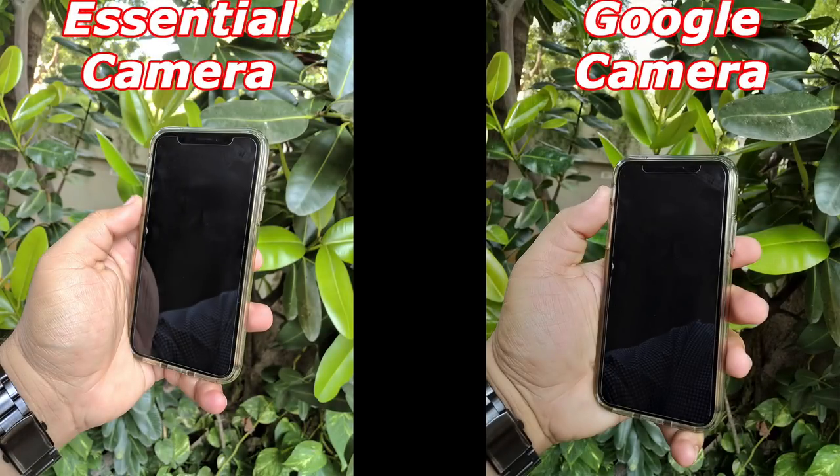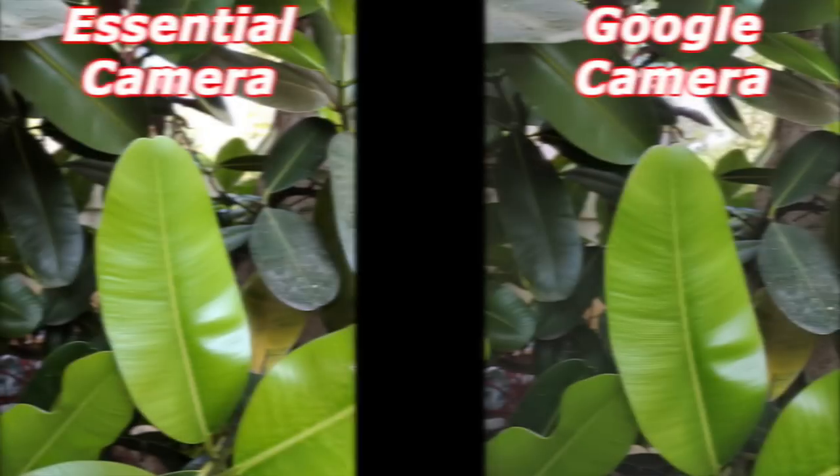Once again we see a similar trend. The Google camera has these darker colors that make the entire picture look a lot more realistic — a little bit more saturated — whereas the Essential camera looks a lot lighter. It looks like the exposure is up just a little bit too much. Just look at the reflection in the phone: you can see the reflection of my shirt a lot more clearly in the Essential camera, whereas you can't in the Google camera. I prefer less shadow, so I think the Google camera takes this one.